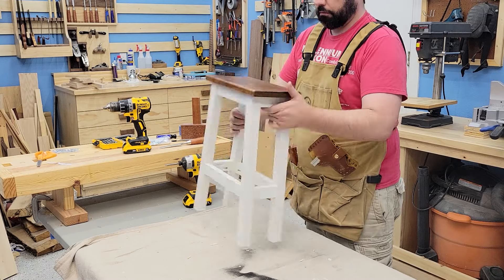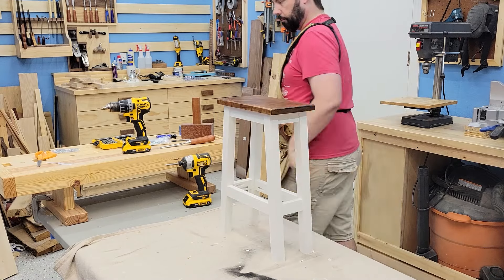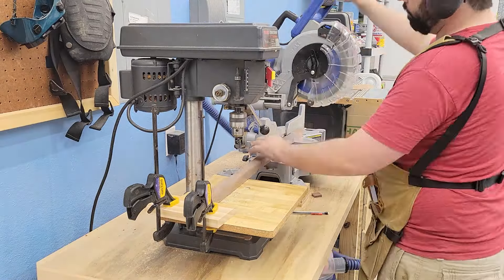Overall I like the design quite a bit, but those pocket holes are definitely noticeable. So for the real stools, we're making them out of walnut and we're going to use dowels for the joinery instead of pocket holes.